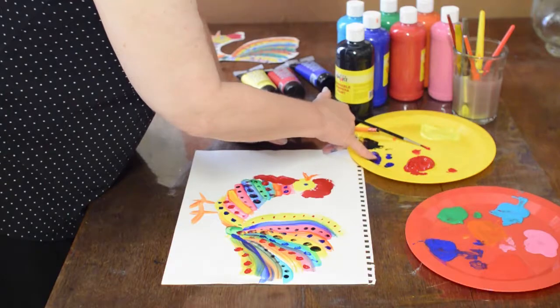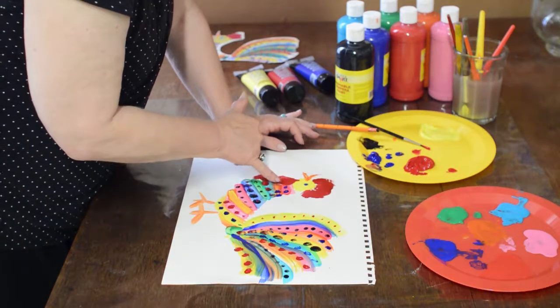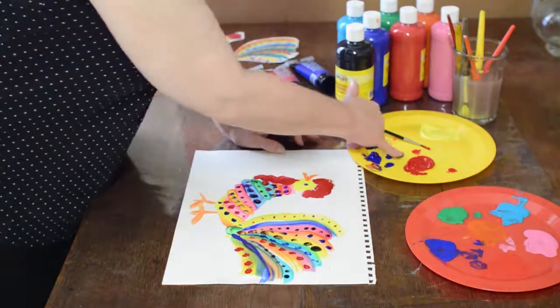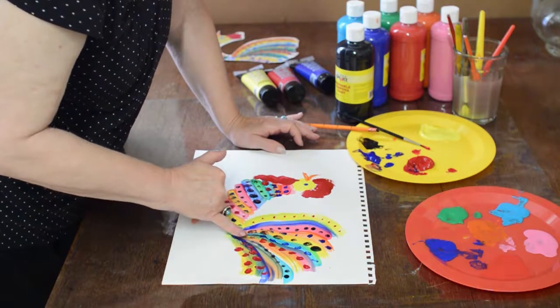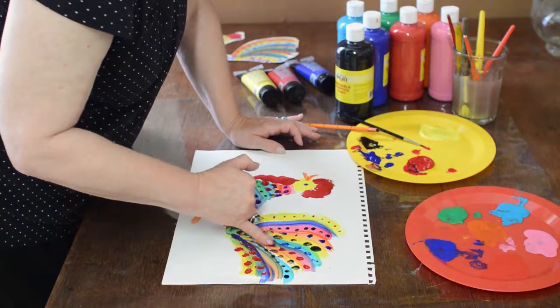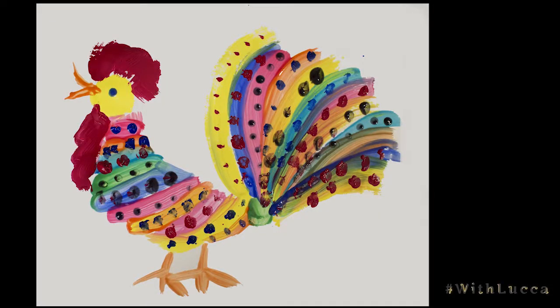Now let's try blue. How about maybe a little more red and we'll be done. Looks like we still need something in this part here. I'd love to see what you did — if you'd like to share your project, use the hashtag with Luca.